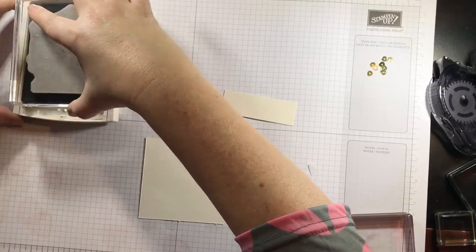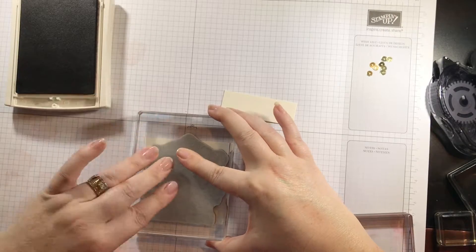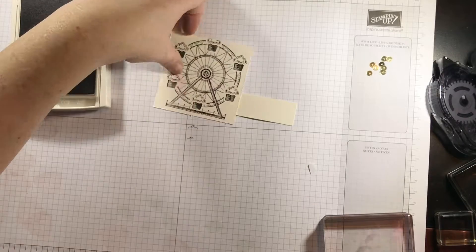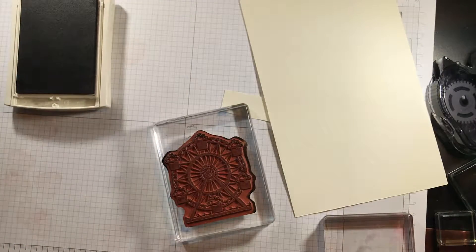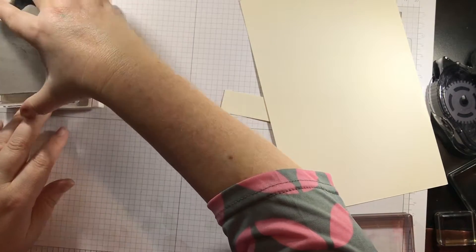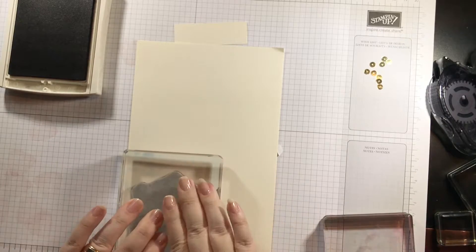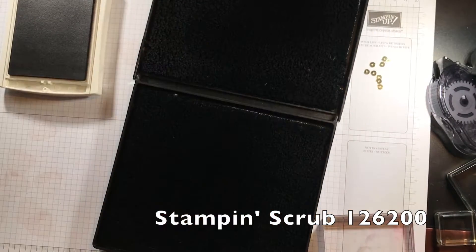I'm going to ink it up again. If it doesn't work this time, we'll just have to get another piece of paper. I'm going to line it up, go straight down and press. It looks like I'm going to be too high again. So here's what I'm going to do — since I'm having issues with that, I'm going to grab a scrap piece of Very Vanilla cardstock. Sometimes it happens; you can try to measure your pieces first but it's not always the easiest. This time I'm going to ink it up and stamp it on here. This time I know it's going to fit. Perfect. Let me clean my stamp off and put it away.